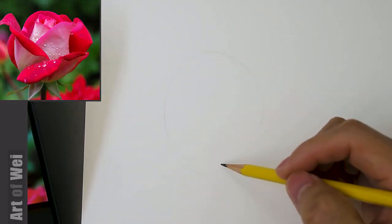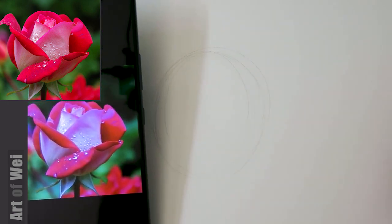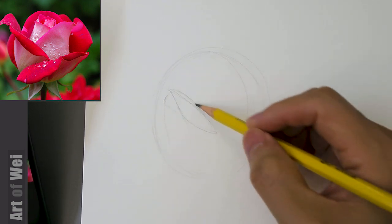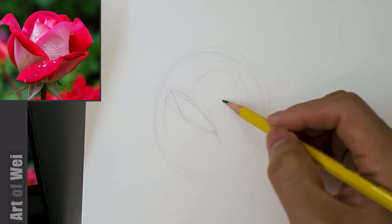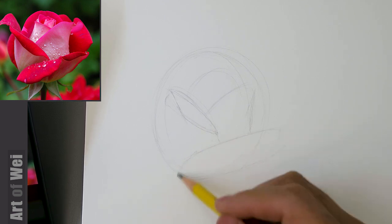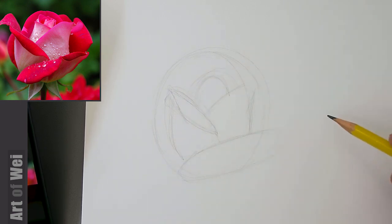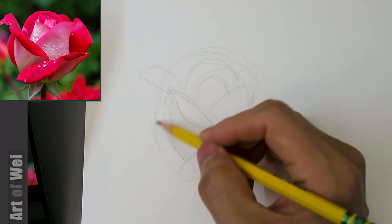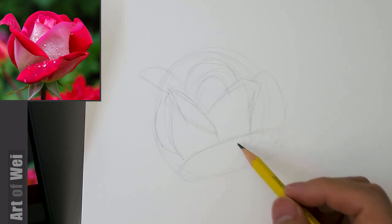I believe this is a rose. I don't know too much about flowers, so I'm just going to draw a rough shape for the overall size and go from there. I'm sketching in the petal right in the middle, then this one comes here, and here's a big one on the bottom. Just getting the big shapes — big one here, here's one — got that, and then more petals on the inside and outside.